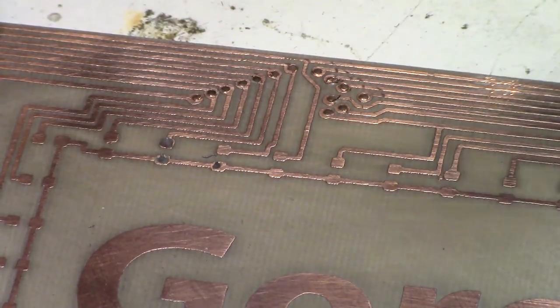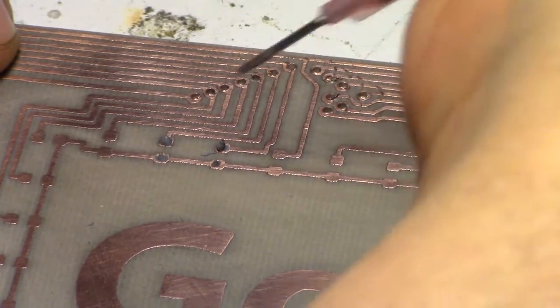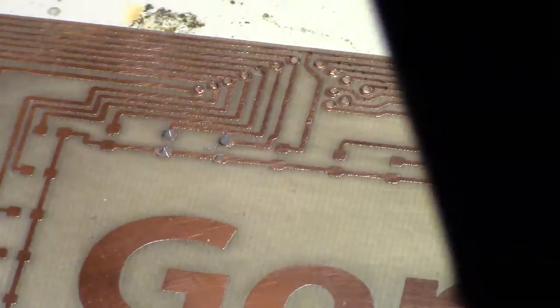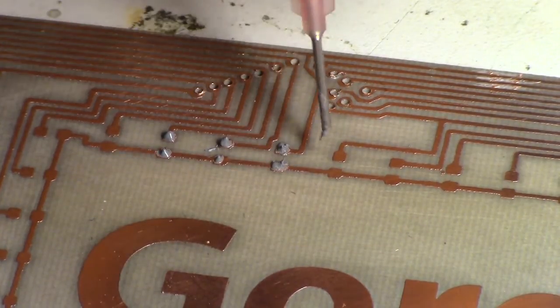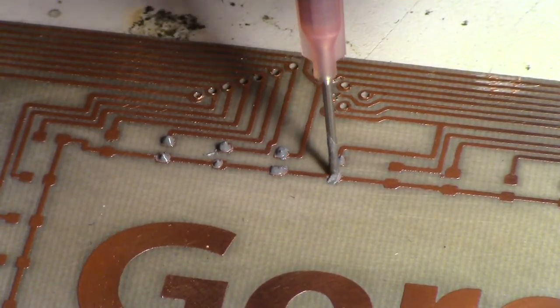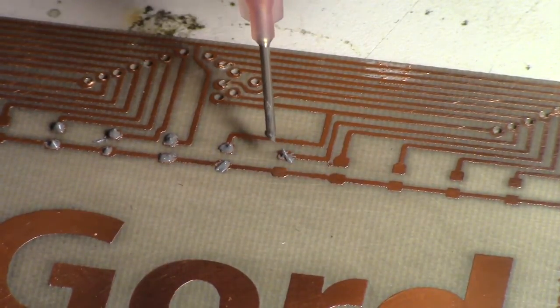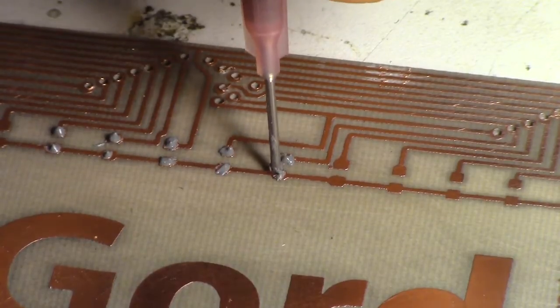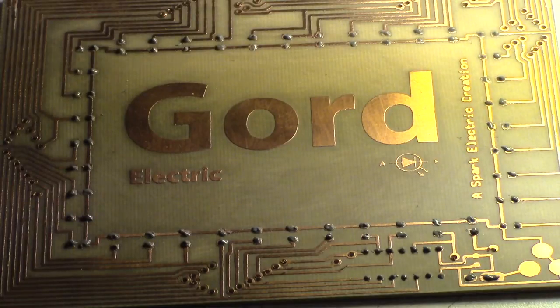It'll come out at its own rate — only now and then do you have to push the plunger on the syringe. There we go.